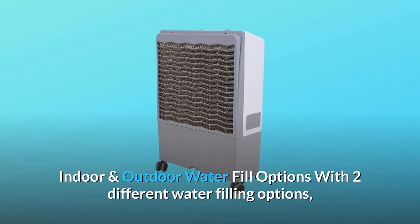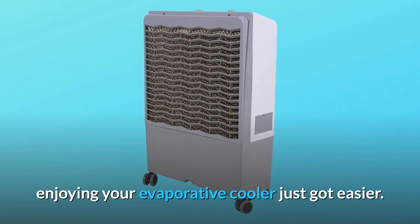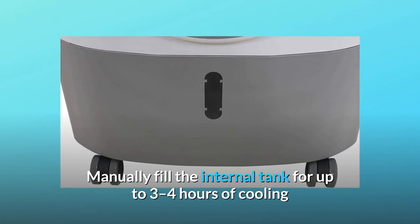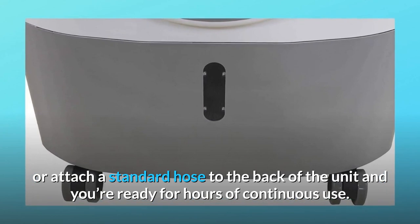With two different water filling options, enjoying your evaporative cooler just got easier. Manually fill the internal tank for up to 3–4 hours of cooling, or attach a standard hose to the back of the unit and you're ready for hours of continuous use.